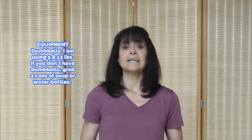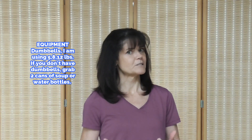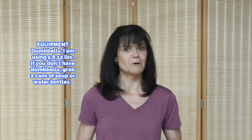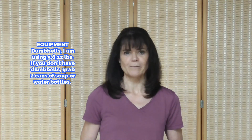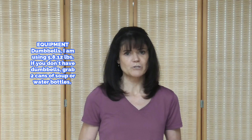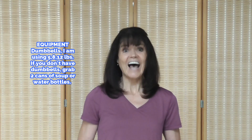Lean muscle increases your metabolism. The more lean muscle you have, the higher your metabolism, and in the process we burn fat. If that's the type of workout that appeals to you, please subscribe to my channel — there's never a cost to subscribe, and you help me keep your fitness free on YouTube. Are you ready? Let's go.